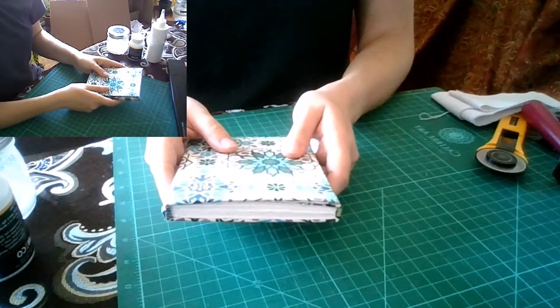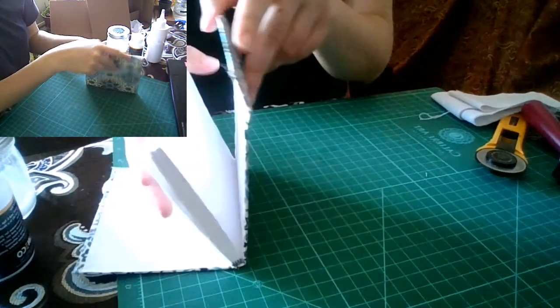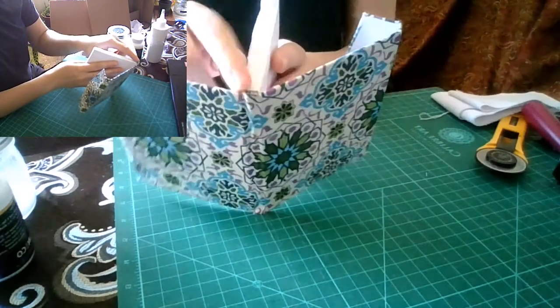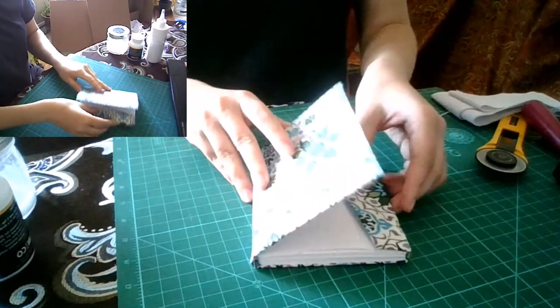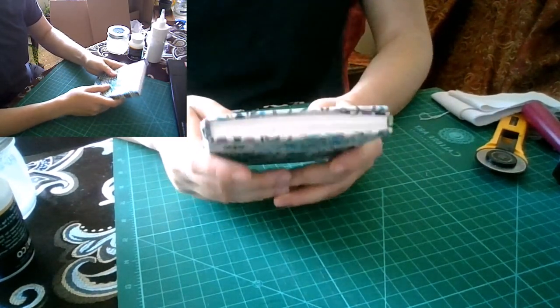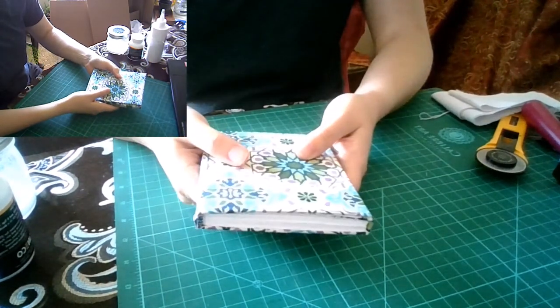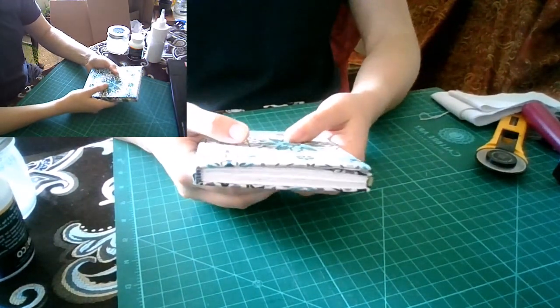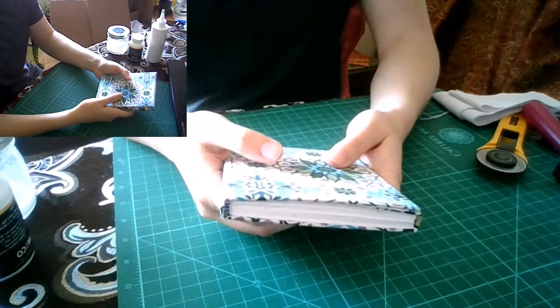This is a three-class series. Today we're doing making the text block. Next time we'll do the end band, and then the third class will be finishing all the rest of it. I'm going to be showing you things in fits and starts rather than taking one whole book from beginning to end, because glue takes a while to dry. I have prepared books in various stages that I'm going to pick up and work on as we go.